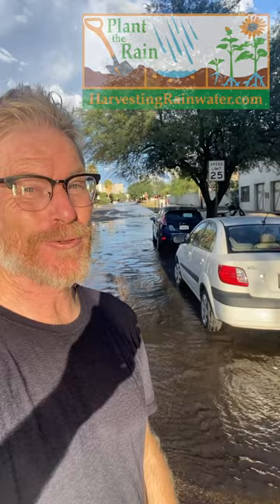Hey, Brad Lancaster here, author of the books Rainwater Harvesting for Dry Lands and Beyond. I want to show you how we can plant the rain and plant stormwater in street-side water-harvesting eddy basins to grow abundance that can shade, cool, and feed us for free. I think it's a great alternative to water flowing in the street.